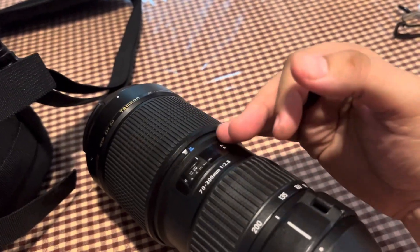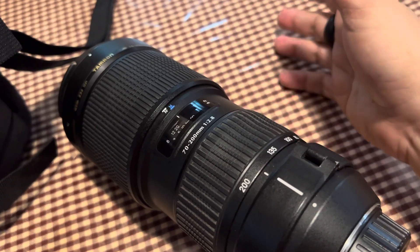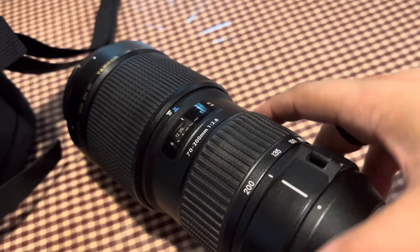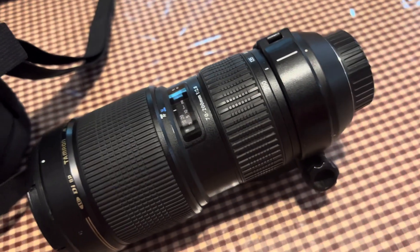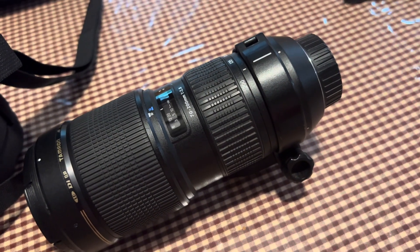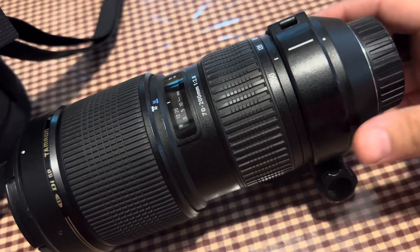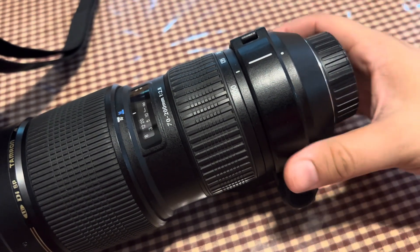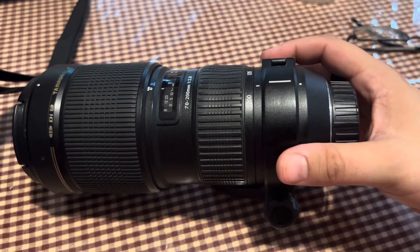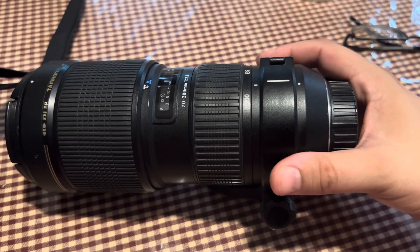I've had a lot of 2.8s. I'm a big fan of the Canon 2.8s and 2.4s. I had the F series of lenses from Canon, and I'm a big fan of Tamron. I have a lot of their macro lenses for when I do flowers, and I had my eye on this because I had the older models and this is one of the newer ones.